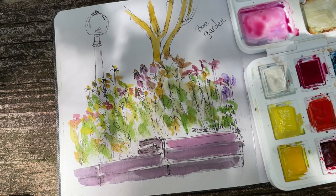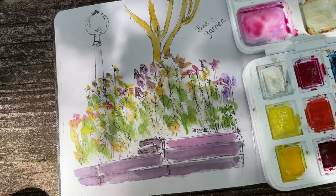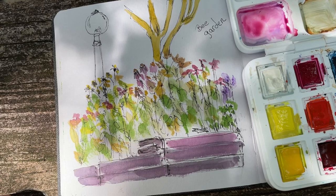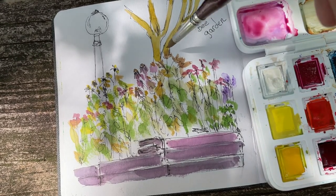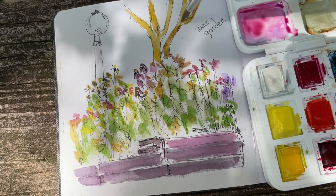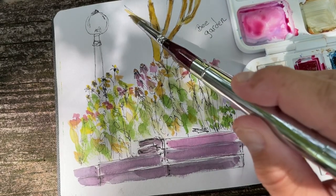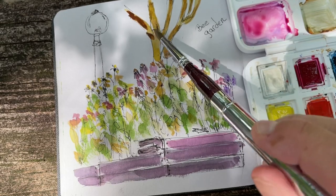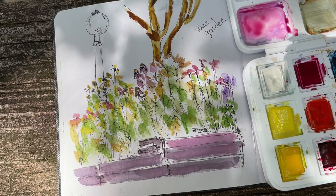One place I do want yellow ochre is the start of this tree. The tree is not yellow ochre — the tree, surprisingly, has no bark whatsoever. Well, it grows bark and then it peels off. So the tree kind of looks like this. Even the tree doesn't like the heat — it takes its clothes off.